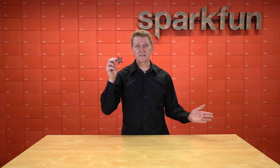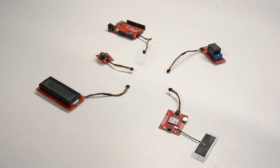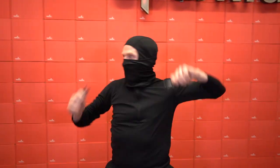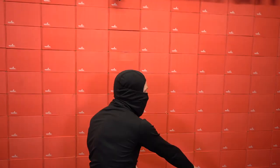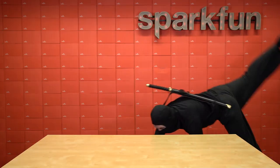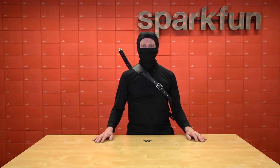Mounting your project is now as simple as throwing it at the wall. And with enough practice, you can even get the Multistar to splice your QWIIC cables. The new SparkFun QWIIC Multistar is the fastest, easiest, and least safe way to get your QWIIC project mounted and running.